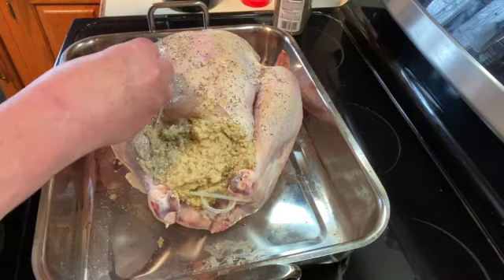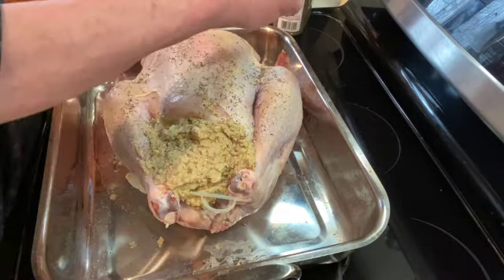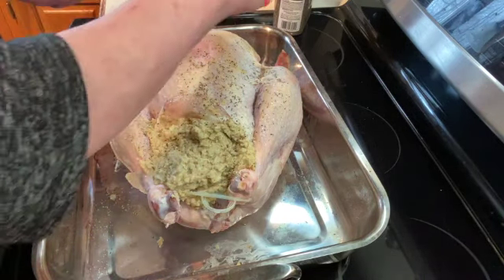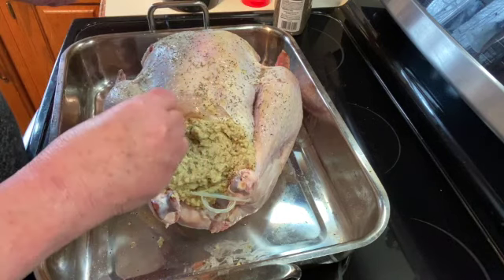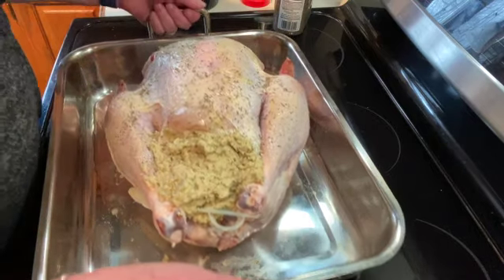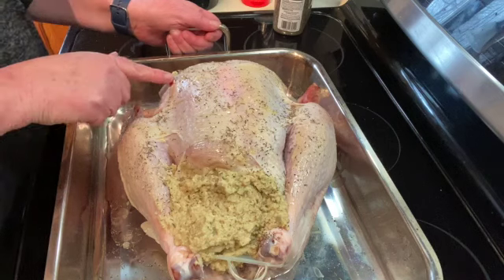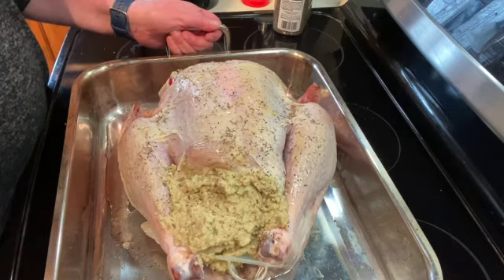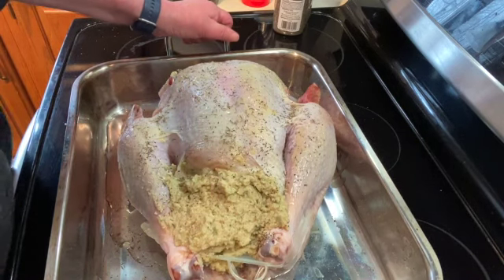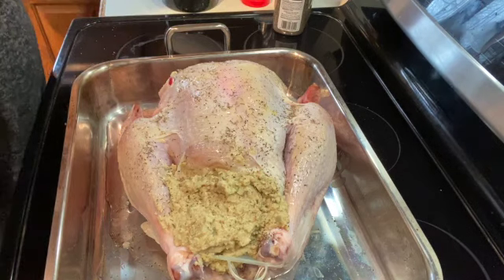I'm going to put it in a 325-degree oven. The rule usually is 20 minutes per pound if it's stuffed, but I have a feeling it's not going to take four to four and a half hours — I'm guessing about three and a half hours. It does have a popper and it's supposed to pop up when it's done, but I always still check the internal temperature to make sure that it's at least 165 degrees.